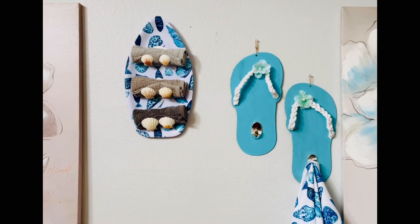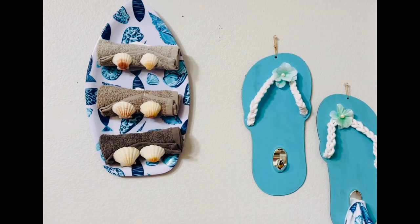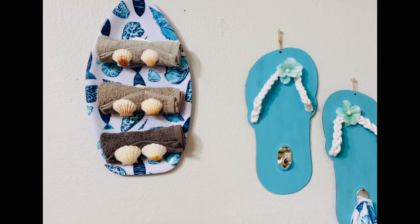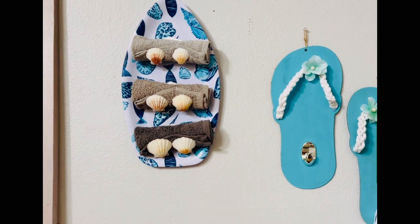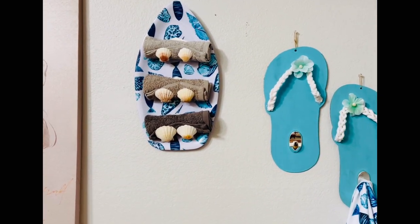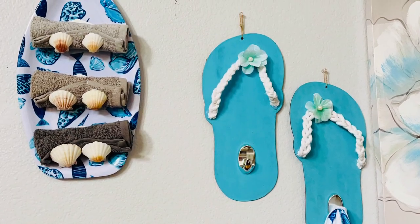Hi friends, Tina here and welcome back to my channel. Today I have two beautiful beach decor items for you. I made these using all Dollar Tree items and I'll be placing these in my bathroom. I'm pleased with the way they turned out so I had to share with you. The total for both was under ten dollars, so if you want to see how I made these two projects, just keep on watching.